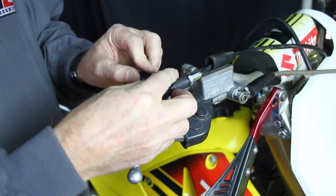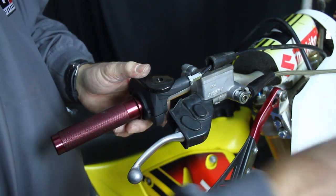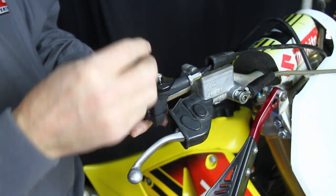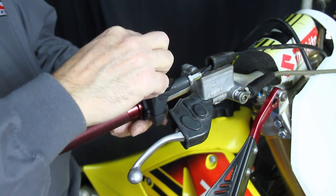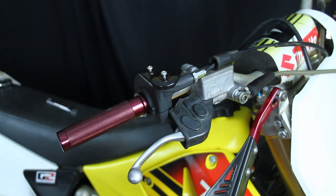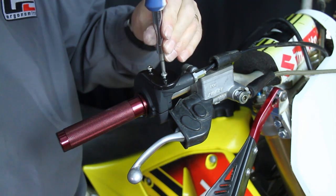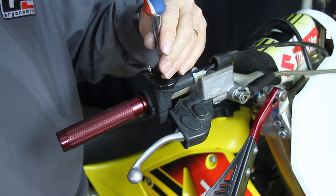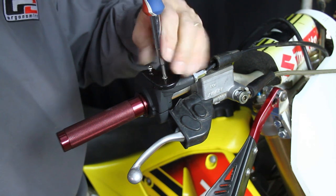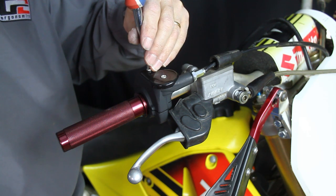We'll hold that there and put the cap down on top — it kind of snaps into place. We'll use two bolts; both bolts are the same length, there is no right or wrong. Now I'm just going to run these down. There's no need to over-tighten them — there's a fine line between tight and too loose.